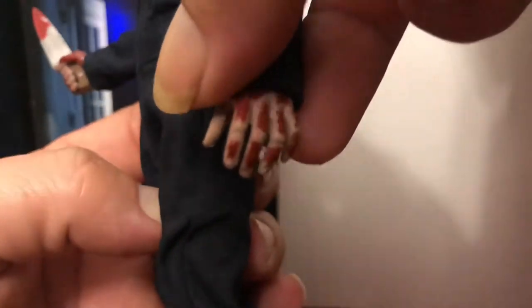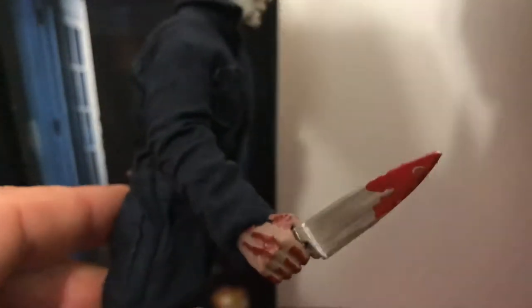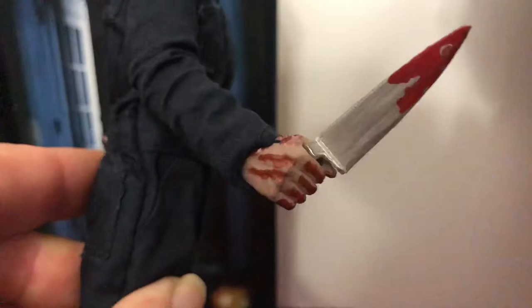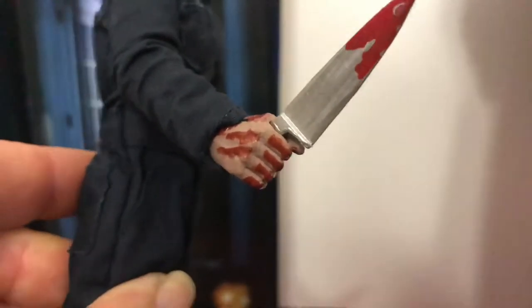The detail on the hands is pretty good — good sculpt on that, some shiny blood there on the inside of his palm, his thumb, and his fingers. There's a nice touch on the middle finger. The closed fist hand with the knife has some blood on it too. I don't really care for how they streak it on there — looks kind of funny — but the sculpt on his ankle boots is nice.